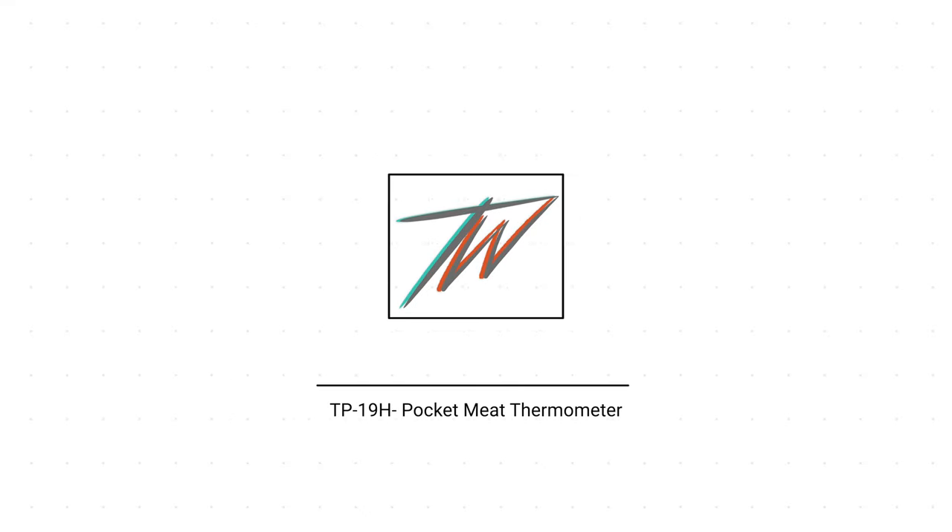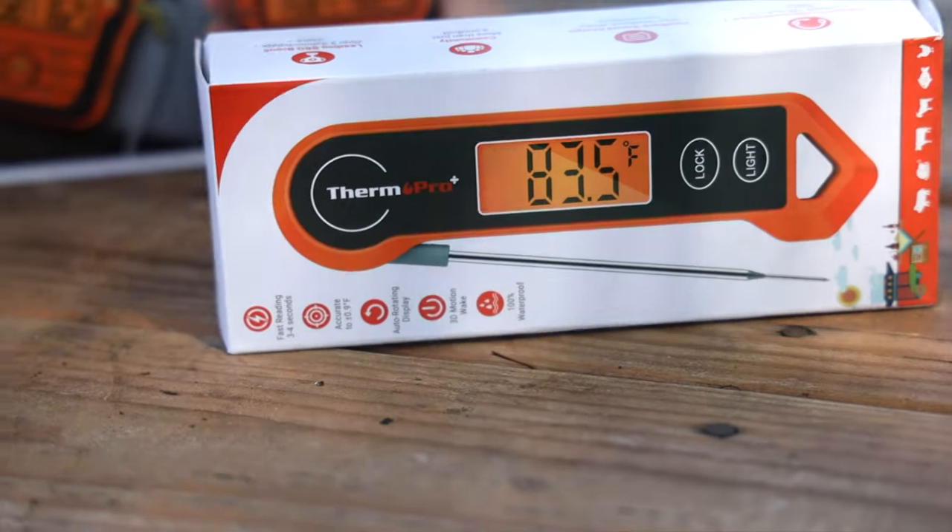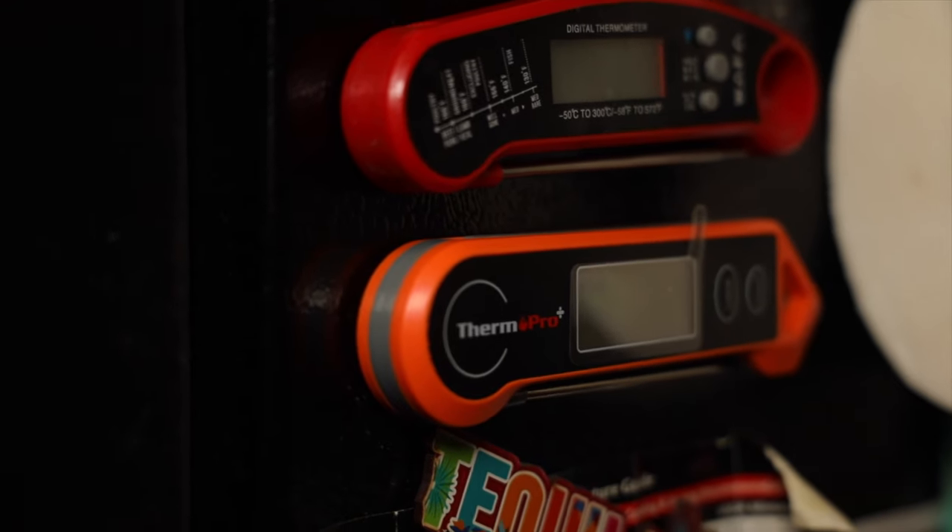The first thermometer I wanted to review is their instant thermometer — the TP-19H meat thermometer. This is probably one of the most basic thermometers that ThermoPro offers. You may remember from my last video I had already reviewed an instant thermometer, but there are big differences between these two models.